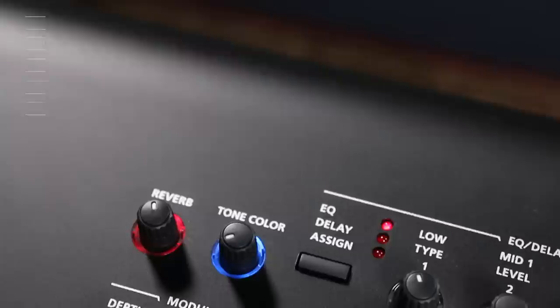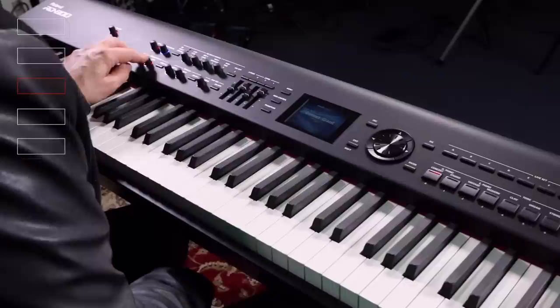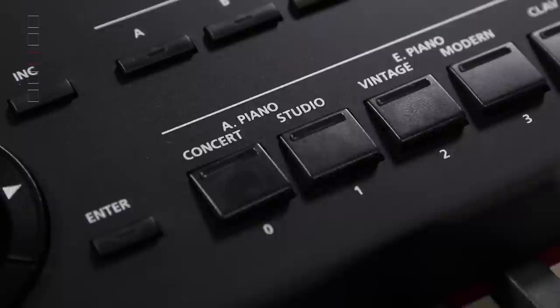Let me introduce to you a brand new feature from Roland called Tone Color. Tone Color, hidden behind these beautifully illuminated knobs which are very easy to see in the dark while you're on stage, is a new addition that will adjust parameters depending on what instrument you have chosen.